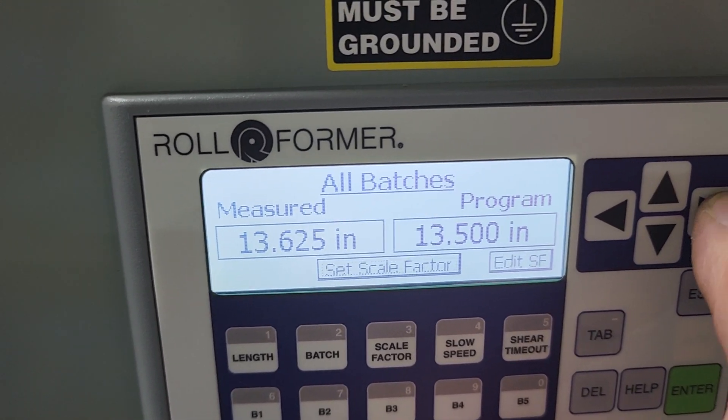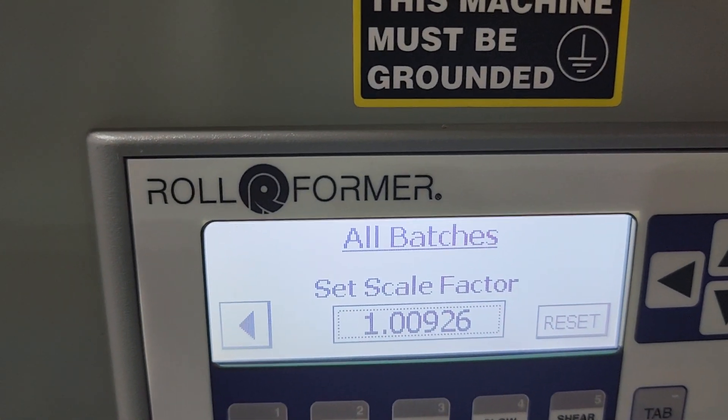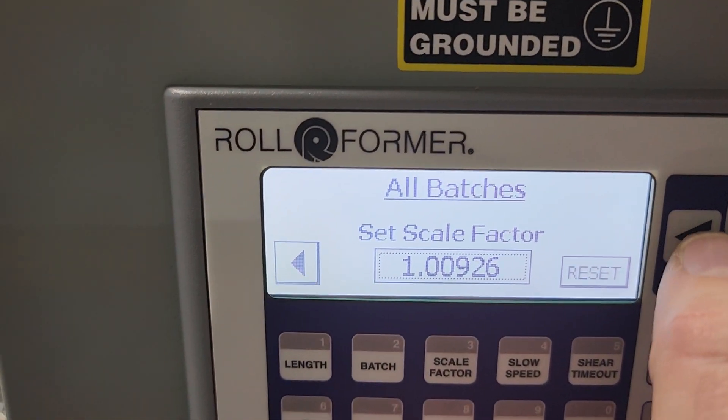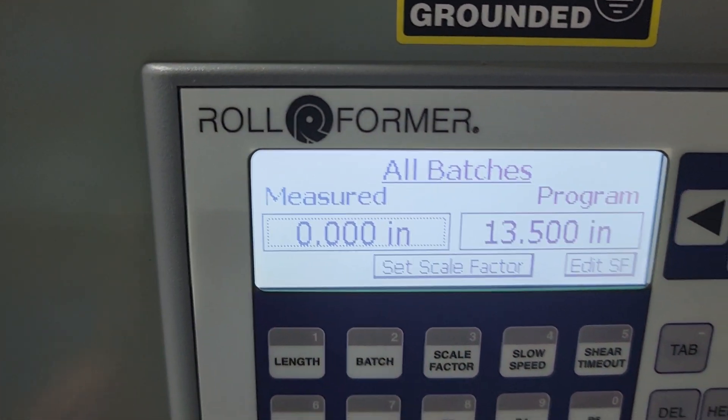I like to go to edit scale factor just to double check the number. The number that was originally 1.0000 is now 1.00926. At that point I hit the arrow cursor back, hit enter to back out, and our scale factor is set.